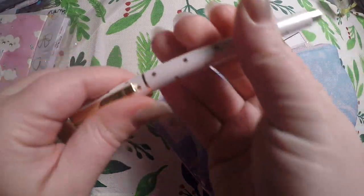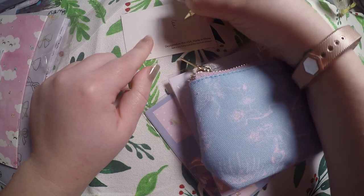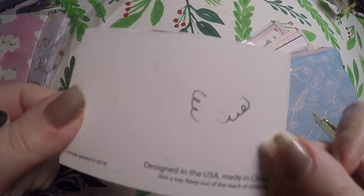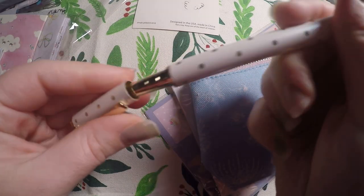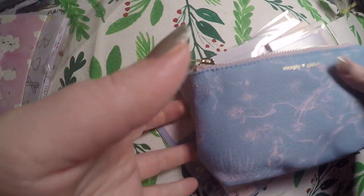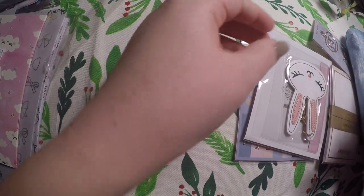We've got this pen here — it's actually got a good weight to it. Here's the ink test for that one. Super pretty. I will add it to my pens — I've got my special subscription and advent pens on my desk in a special little spot.